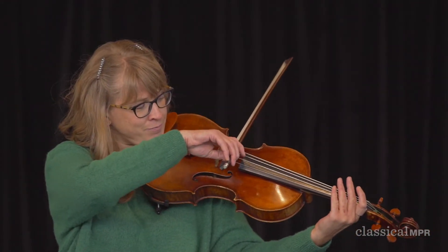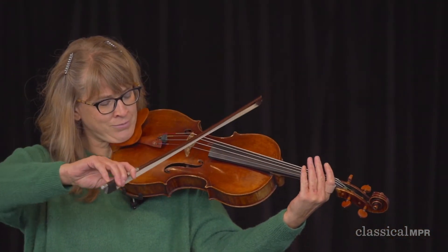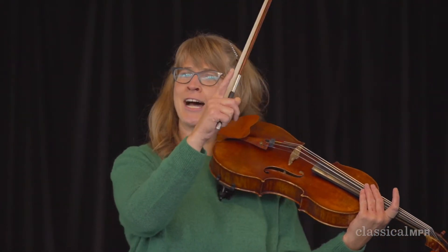That's the highest, I think. My low note sounds like this. So I'm going to play from low to high to low so you can hear the range of my instrument.